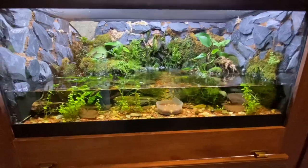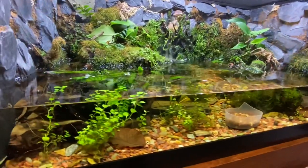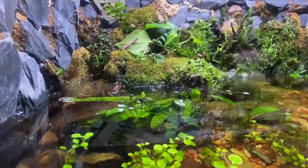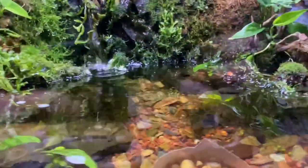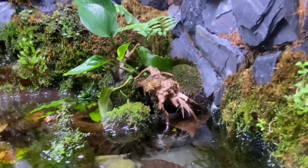Probably my favorite salamander species, honestly. They're really unique to watch — pretty rare to find in the hobby. Being able to watch them enjoy their environment, grow, and eat is really a blessing. Here he is in the water — just a really cool animal to watch.